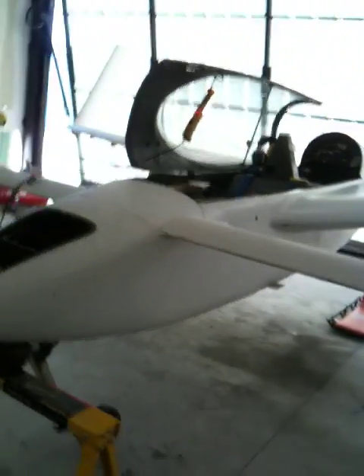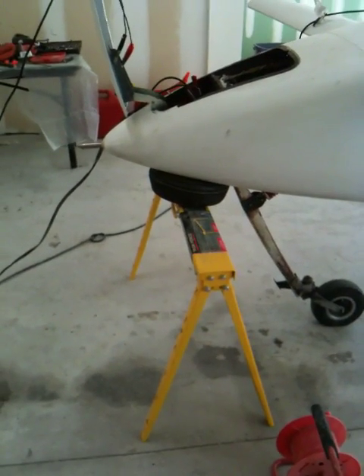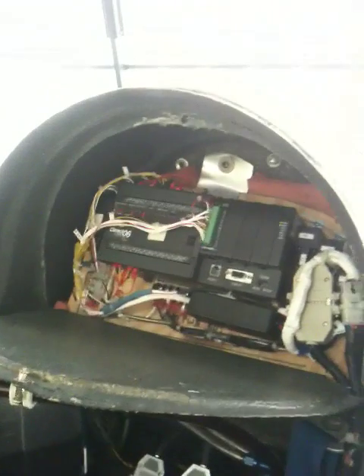We're doing landing gear ops checks. The airplane's just about ready to fly. I have the nose jacked up on a simple horse — there's virtually no weight there, so it doesn't bear much. The mains are set up on regular tripod jacks, mounted right at basically where the spar is. Now the way this gear works, we're using a PLC — a programmable logic computer.